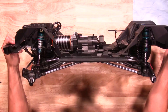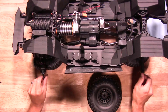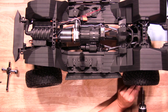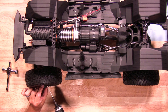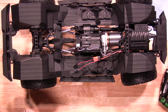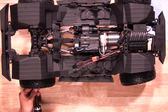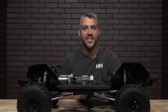There you go, the shocks have been installed — you can see them here. They have that King Shock look now. Let's go install the tires back on. That's how you turn your stock shocks into replica King Shocks on your Axial SCX-6 platform.